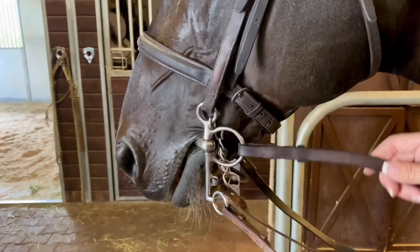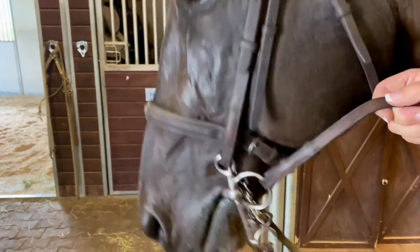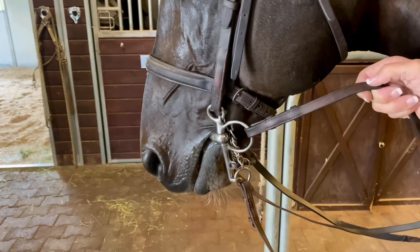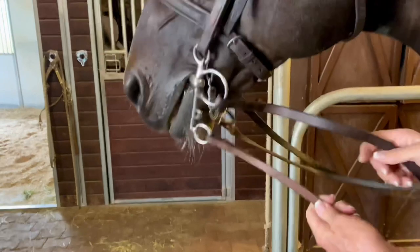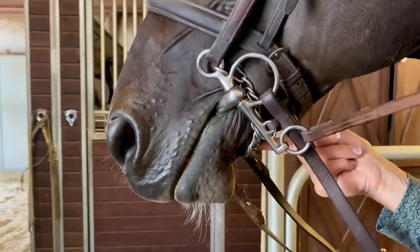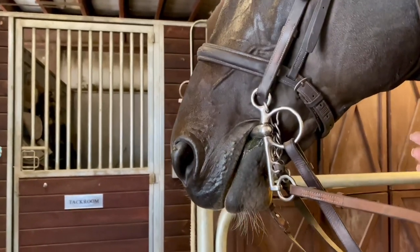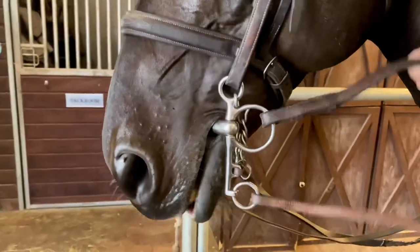This piece under here is called a lip strap. It keeps the chain in place and runs through the bottom ring. When we talk about pressure, the top rein is your snaffle rein — it puts pressure on the corners of the horse's mouth, which is the most sensitive part for communication. When you pull on the bottom rein, it puts pressure on the chain under the horse's chin, causing more irritation and giving more severe control to the rider. So: snaffle rein, curb rein.